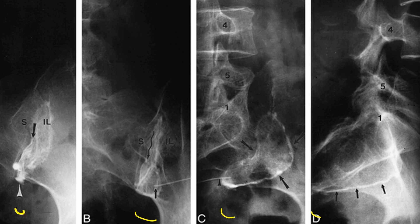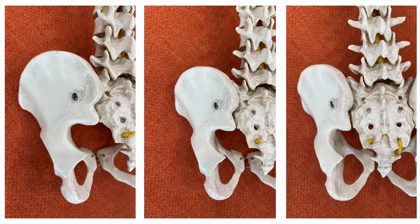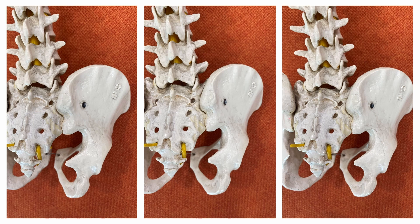I will show you the inferior recess of the sacroiliac joint before sharing the cases. It is a synovial outpouching from the distal margin of the bony sacroiliac joint. Usually, the iliac bone covers the sacral bone at the inferior tip of the joint. However, several variations of the inferior tip of the bony sacroiliac joint exist.